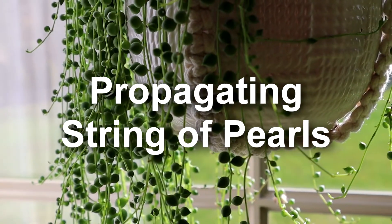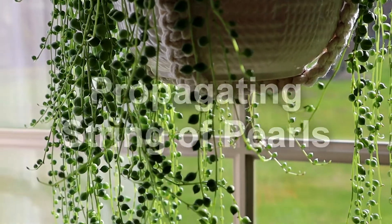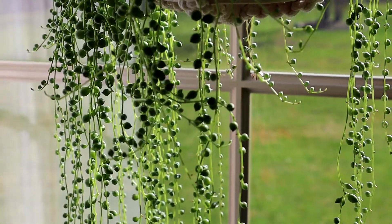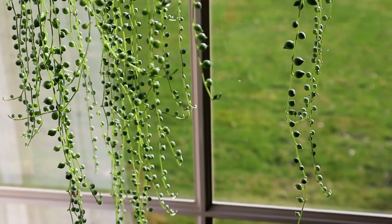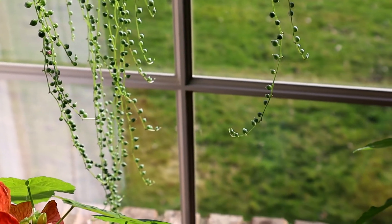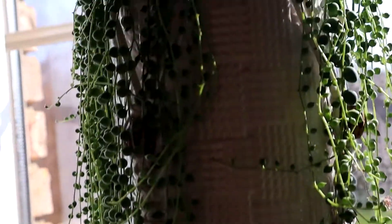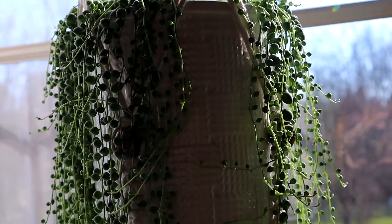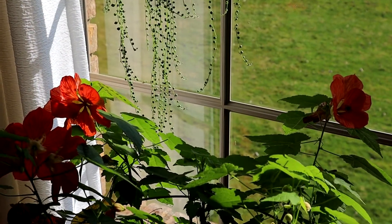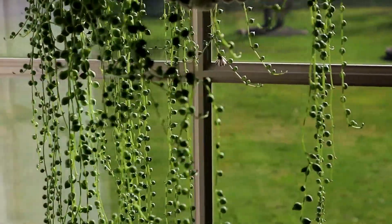I'm going to look at my string of pearls. I think I would like to have quite a bit more of these to plant in some containers outside this summer, so that means I'm going to try and propagate them. I'm going to try some different water propagation and then also just putting it on the surface of the soil. I have a fairly big container but I'm going to cut off some of those long stems and trailers just to stimulate a little more fullness.